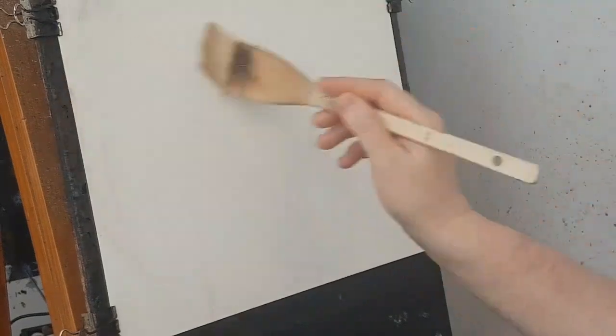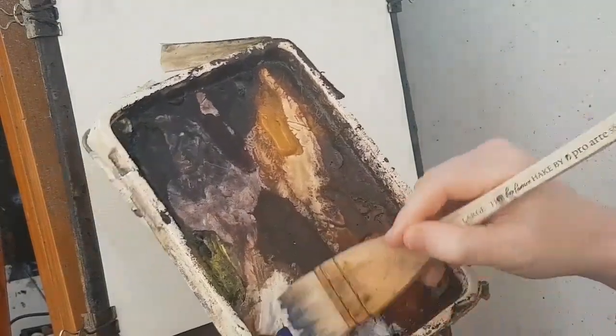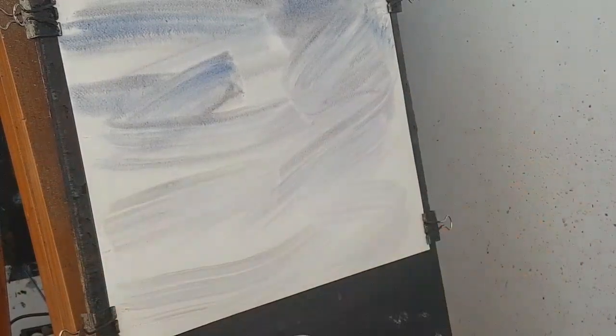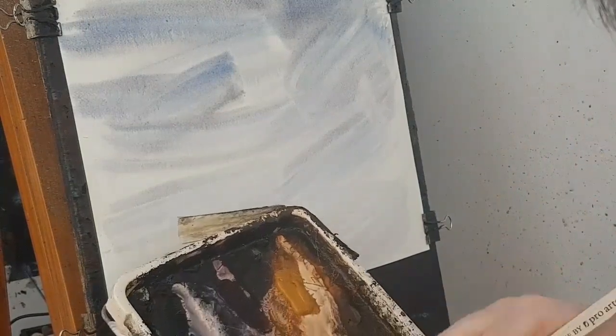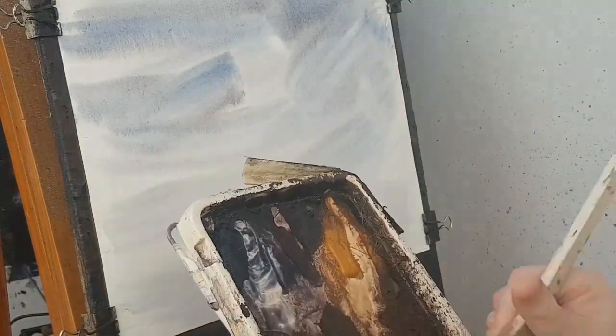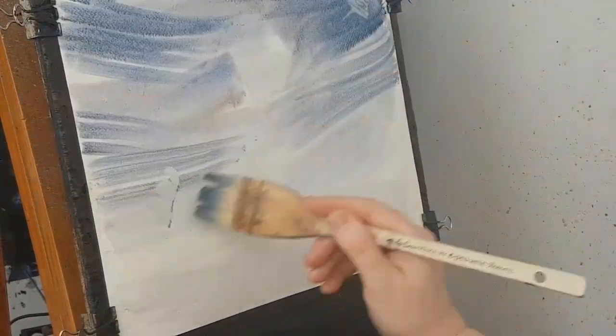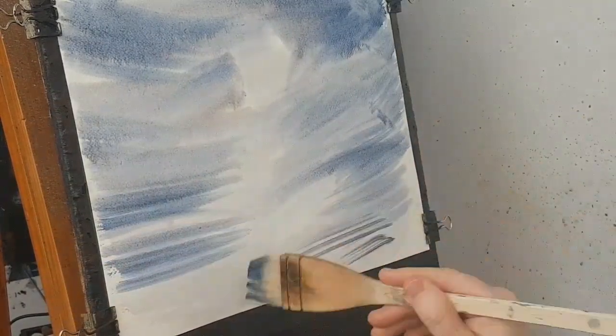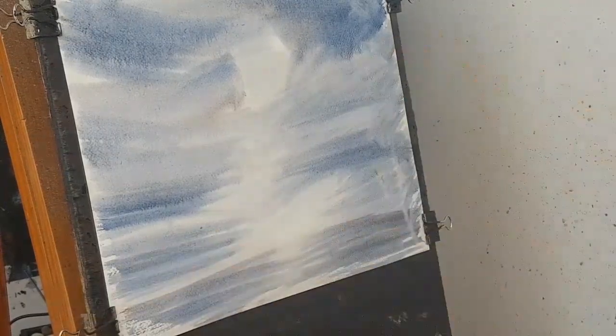Starting with the big Hake brush, I'm just wetting the paper all over. This will lubricate the paper, stop it from crimping, and make all the background nice and soft without hard edges — it'll all just sink away. I'm going to start off — I don't want to do that on automatic pilot this time. Just trying to create some sort of random effect.